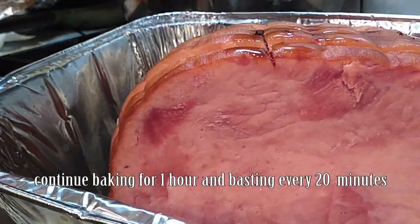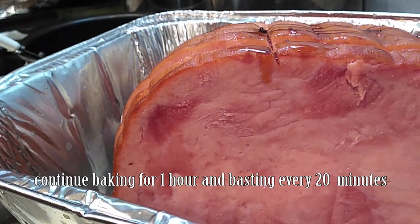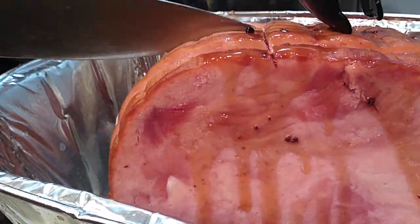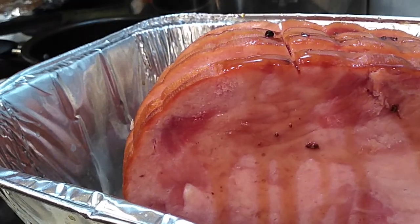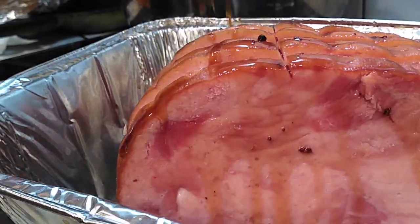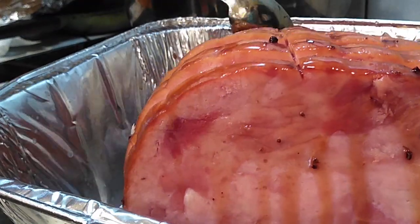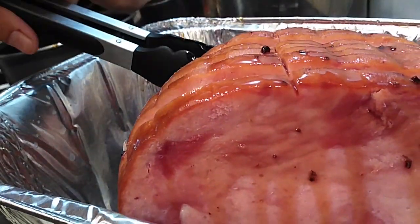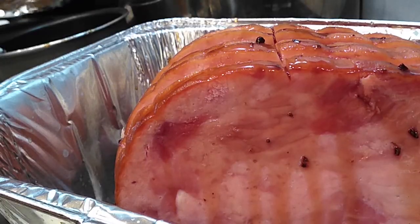Since we're cooking this for an additional hour, baste it every 20 minutes. Use about a third of the syrup each time — divide it into thirds and put one portion in between each slice per round. Use a spoon and tongs to push the slices open so you can get the syrup right inside. You can use a brush if you prefer, but brushes are harder to wash, so I just use a spoon and shove it all in there.